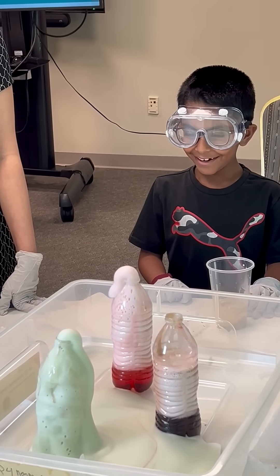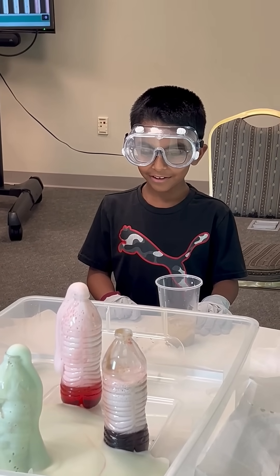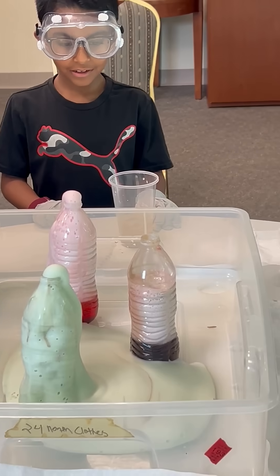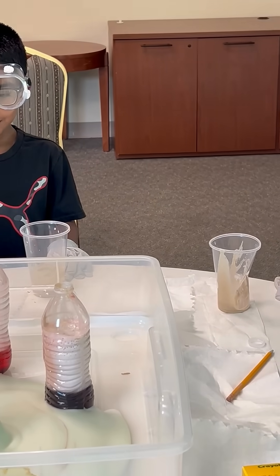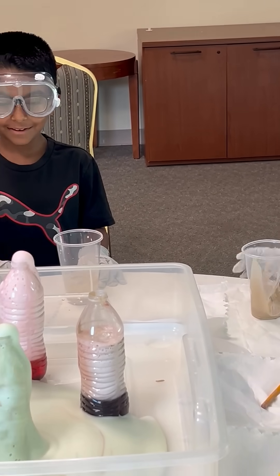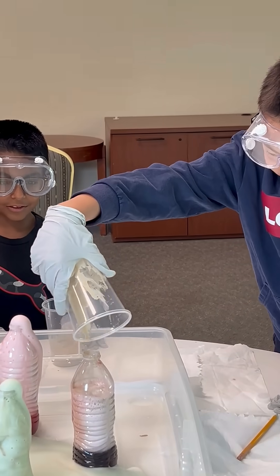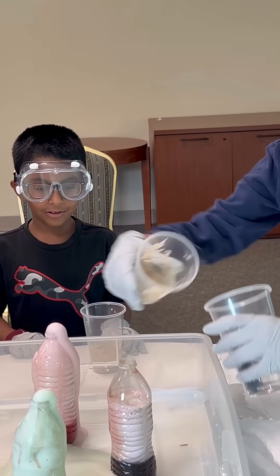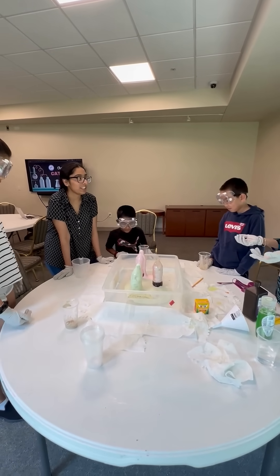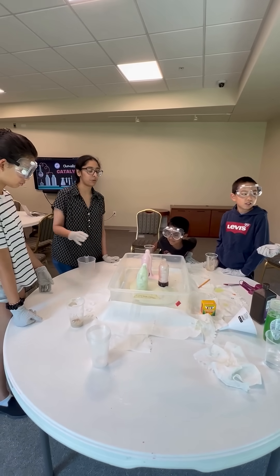There we go! Isn't it so satisfying? I think it's so cute. Ours is so... mine isn't actually going up. It's going up a teeny tiny bit. He's got a lot of wobbles. Let's just add a teeny bit more water. This is why yeast and catalysts are so important — imagine if reactions that slow were happening in the body.